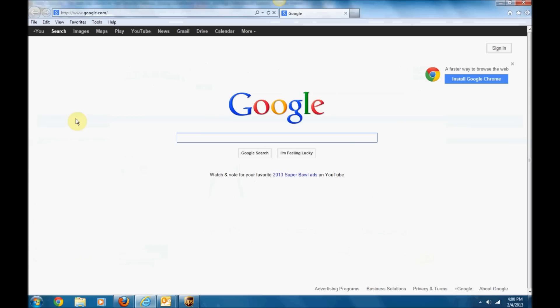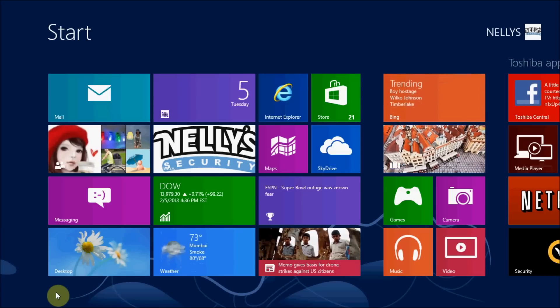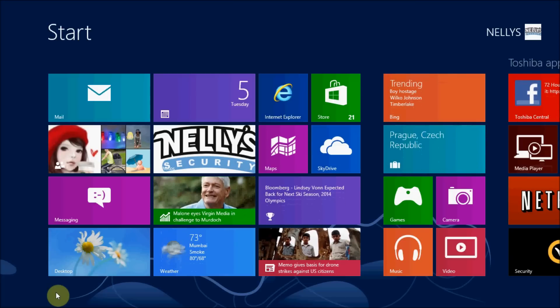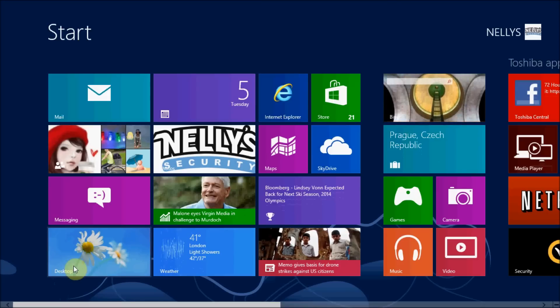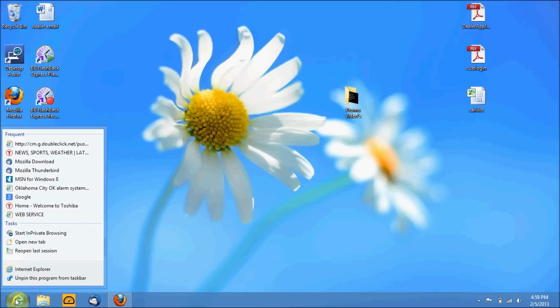Now here's how to run Internet Explorer as administrator on Windows 8. This is what Windows 8 looks like. Go down to your desktop, and you'll see the Internet Explorer icon. Right-click on it, then right-click on Internet Explorer again in the context menu, and select Run as Administrator.